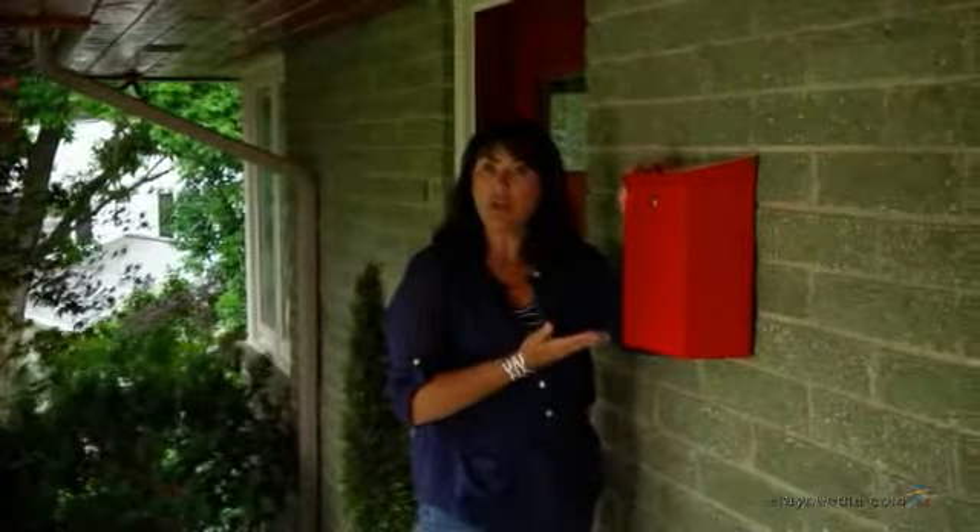Hi, I'm Kelly with Hayneedle and this is the Qualark Wall Mount Steel Mailbox. This mailbox is sure to make a statement and is constructed from durable steel to withstand all of the outdoor elements.